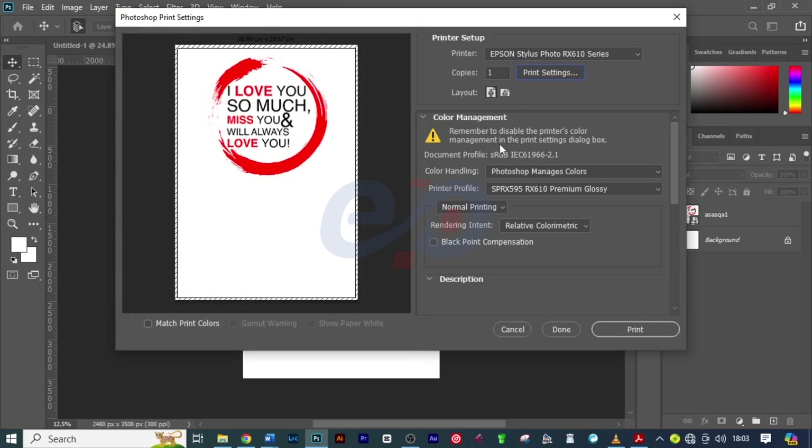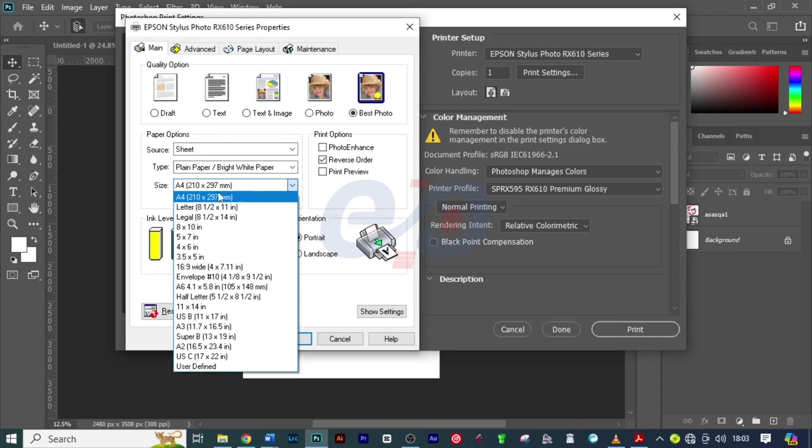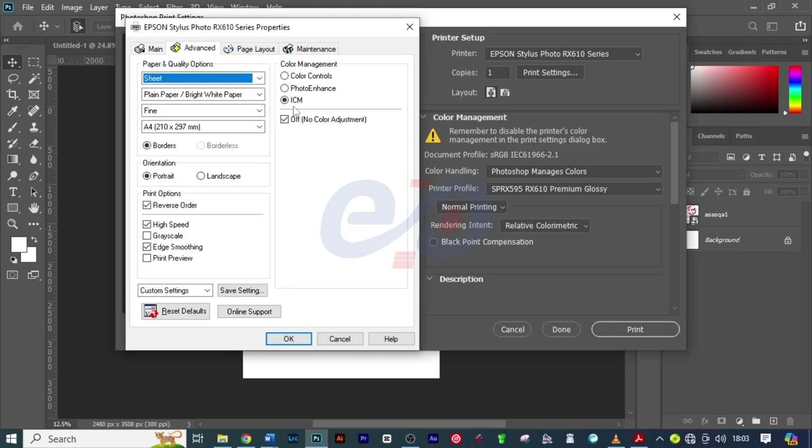On Color Management, remember to disable the printer's color management in the Print Settings dialog box. I'll click on Print Settings to make sure it is off. First I will choose the size — my size is A4. Then I'll click on Advanced, and here it has checked ICM and No Color Adjustment, meaning that Photoshop will manage the colors, and that is what we want.